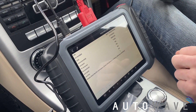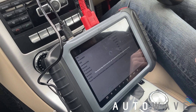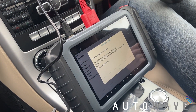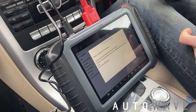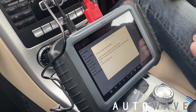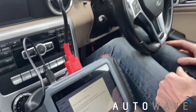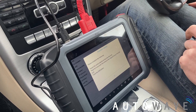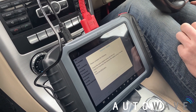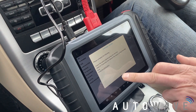Then other information about the vehicle, so we can just press next. Please complete the following: insert the same original key into the lock, wait for five seconds, then remove. Same thing again — I'm just going to place it into the EIS, wait five seconds, then remove the key and press OK.